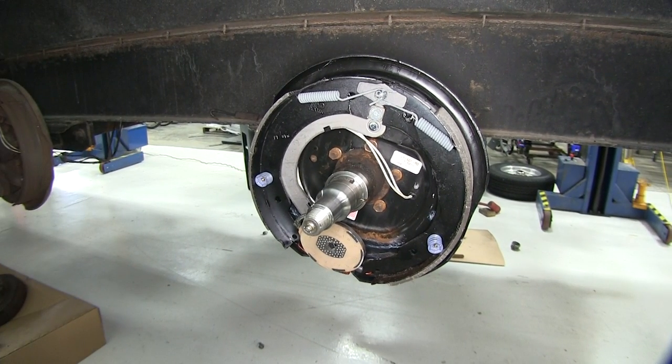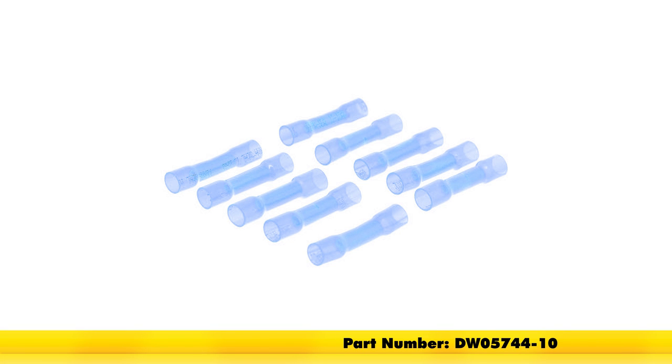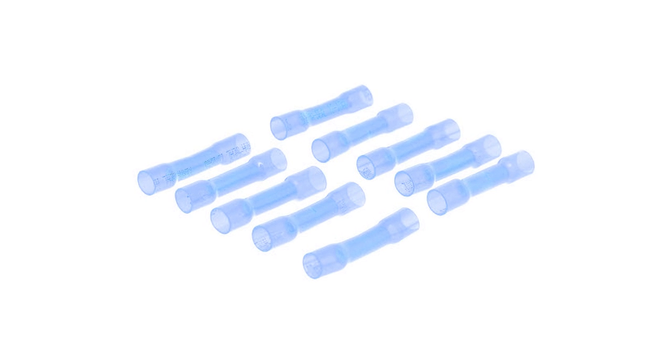Now there are a variety of ways of making our wire connections, but in this case we'll be using part number DW05744-10. This is the DECA heat shrink butt connector for 16 and 14 gauge wires.